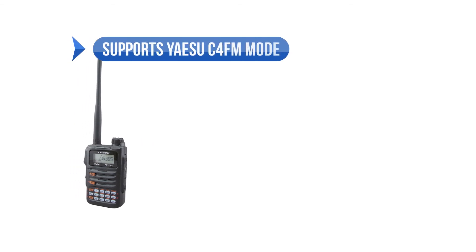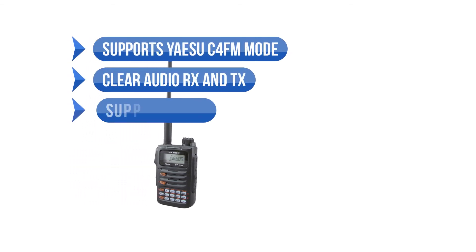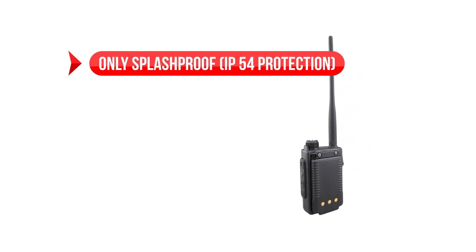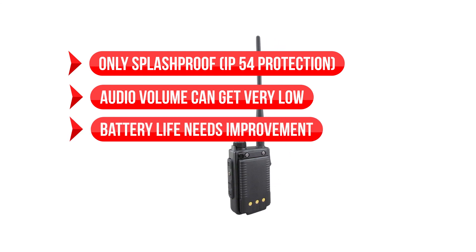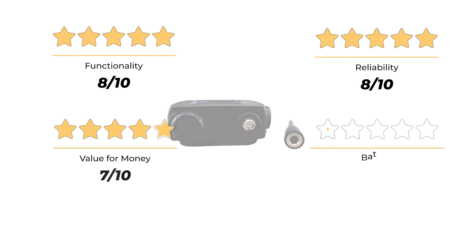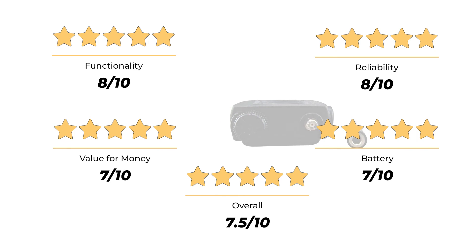To sum up: what we like is that it supports Yaesu C4FM mode, clear audio RX and TX, and it supports WIRES-X, but only with basic capabilities. It's also well-built with good construction quality. On the downside, it's only splash-proof at IP54 protection, the audio volume can get very low, and the battery life needs improvement. Our ratings: functionality 8/10, reliability 8/10, value for money 7/10, battery 7/10, for an overall rating of 7.5 out of 10.